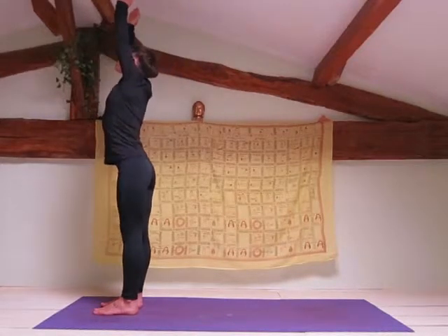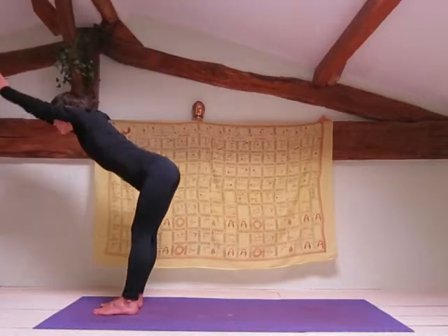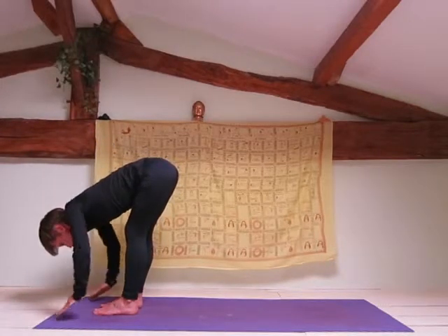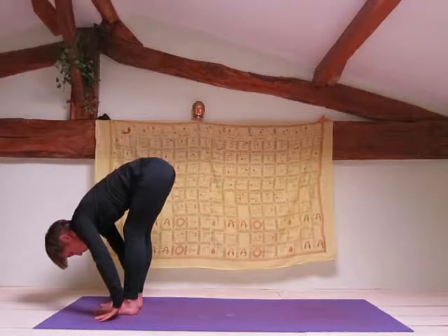Exhale into forward fold, hinging at the lower back, remembering to keep a flat lower back. Bring your hands down towards the floor. You may need to bend your knees.